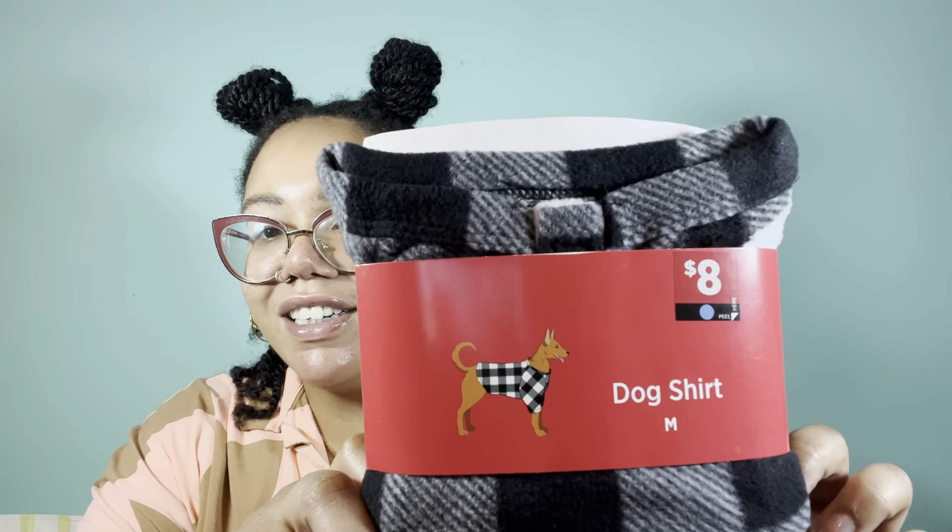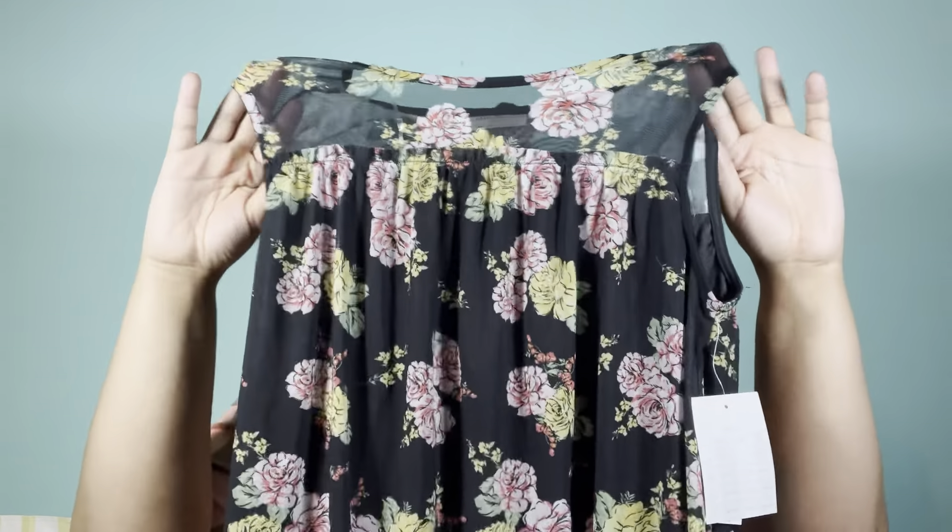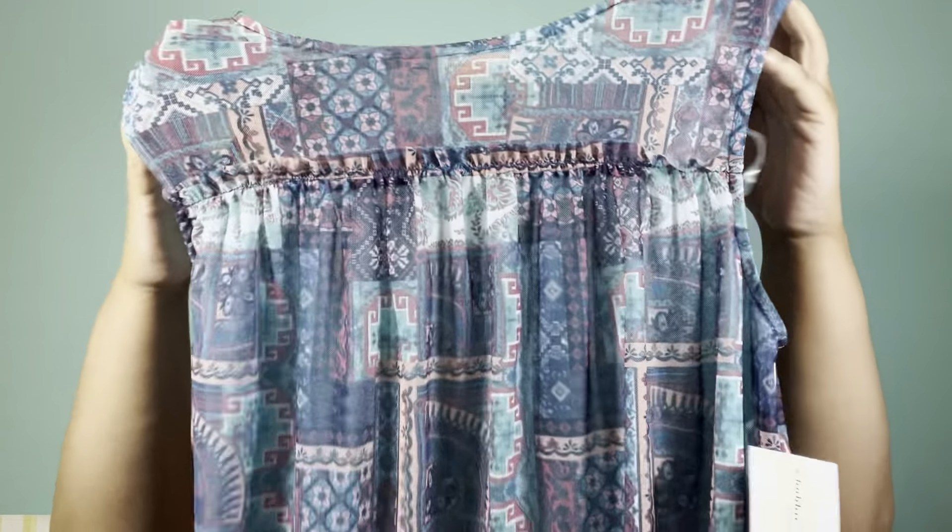This one is some clothes for the fur babies — a dog shirt in a size medium with a picture of what it will look like on your furry friend. I also found quite a few of these shirts in different sizes from small all the way up to 2X or 3X. Here's the black one — sleeveless, lightweight, nice floral pattern. And then here is the blue one — same cut and style but just a different pattern. I found quite a bit of these.